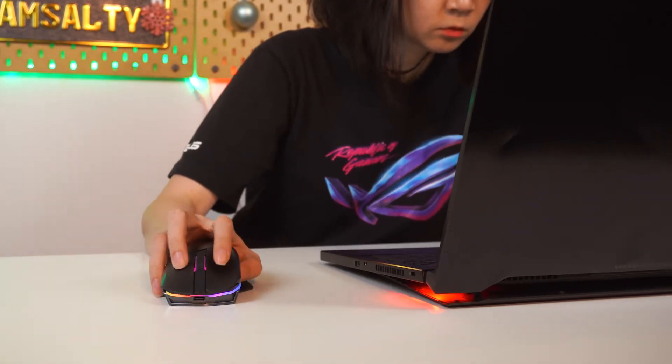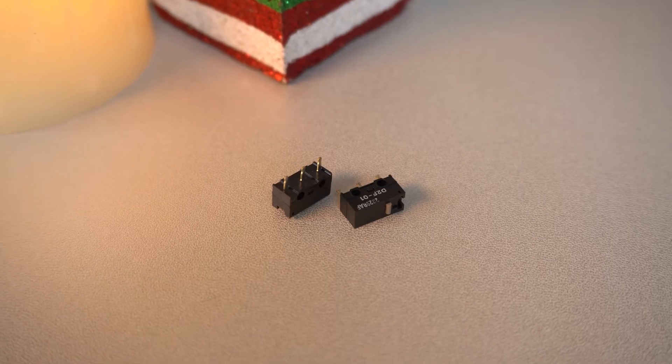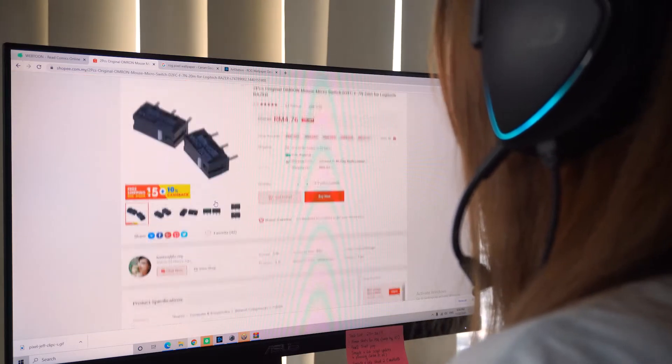You want fast and responsive? Can! You want solid and clicky? Also got. And if you happen to break both, just order new ones online and you won't have to throw away your entire mouse.